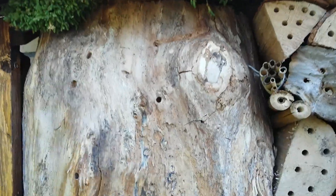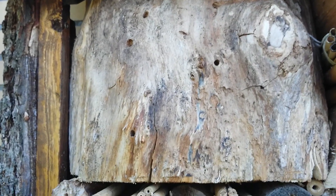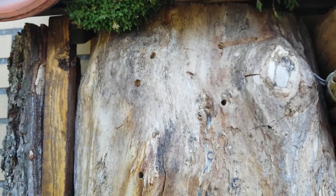I used some rotten wood. You can see they already made some little holes — I did not make these; those were made by bees and wasps. I saw a leaf cutter bee yesterday going into the holes.